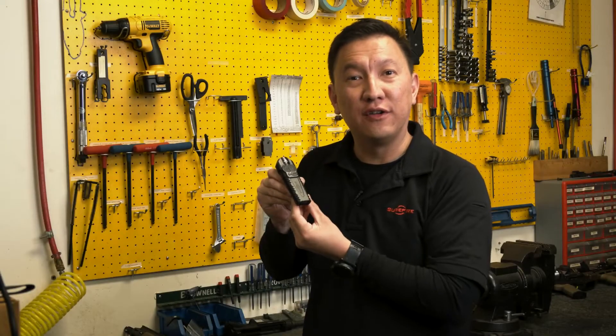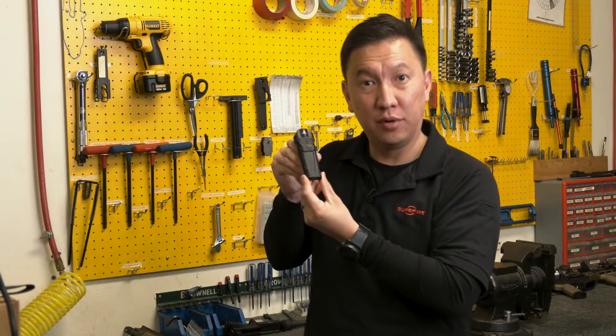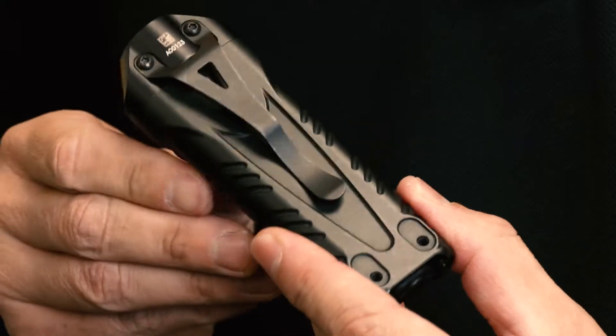Hi, I'm Steve at Surefire and I'm here to talk to you about the new Stiletto Pro. There are three main differences between the Stiletto Pro and the standard Stiletto: it has a 1000 lumen output, a full aluminum body, and a reversible pocket clip.